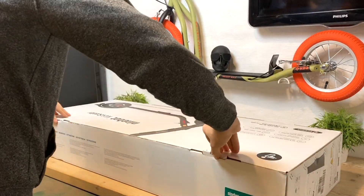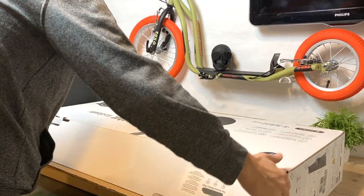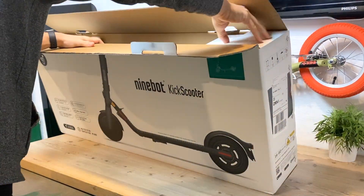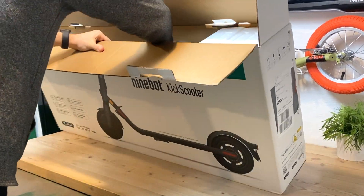I feel Segway is the Samsung of electric scooters — different versions for different people, different prices, different specs, same good and nice build quality. No cutting corners, just straight forward.